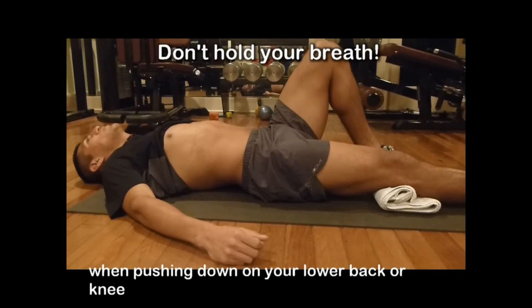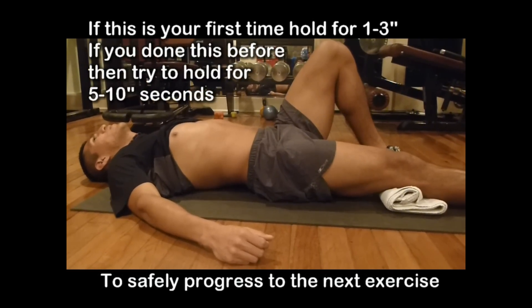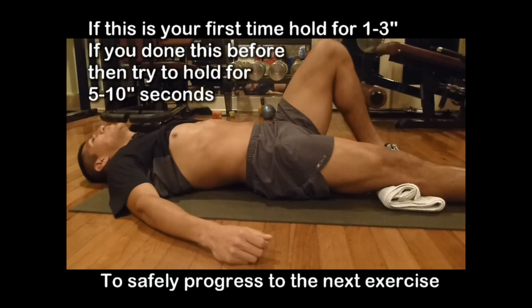Contract and push down on the towel, holding for three to five seconds. If you can hold for five to ten seconds, you're ready to progress to the next exercise.